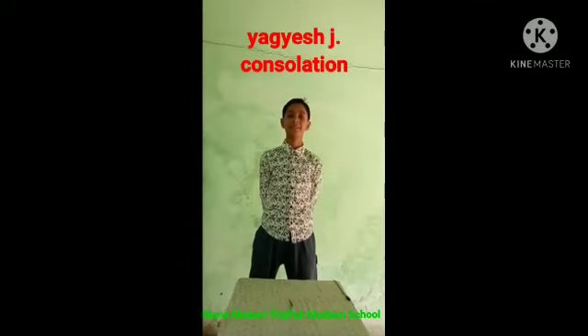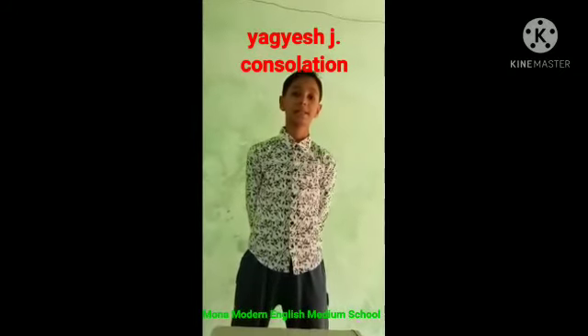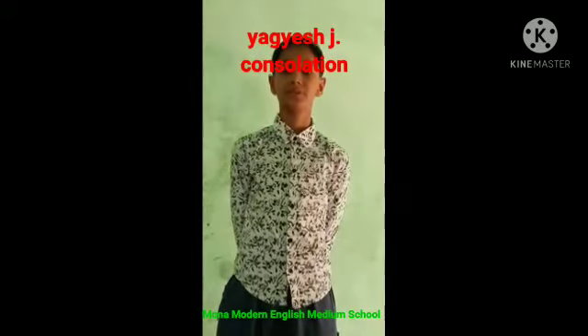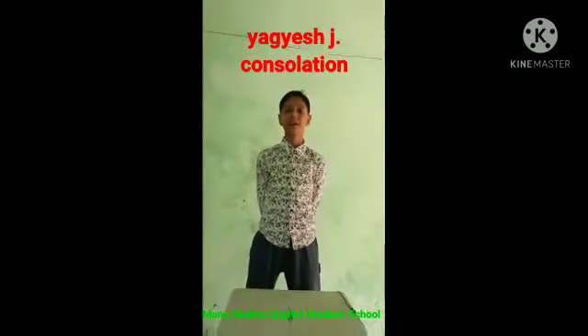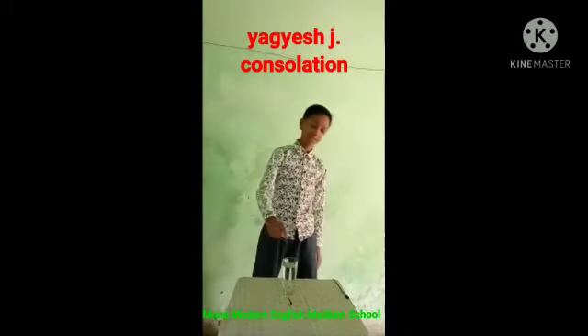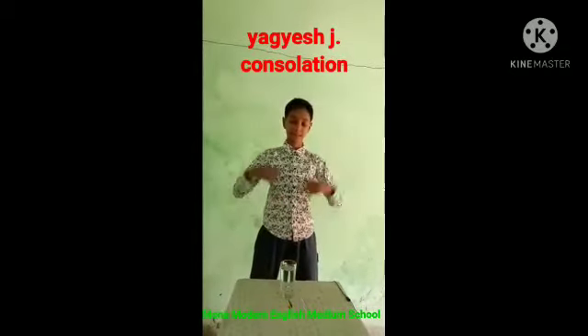Hello friends. My name is Jaya Patel Jaswal and I am from class 8. I am going to show you an activity. The activity name is separating healthy seeds from damaged grains. For this activity I need water in a glass. I have taken a glass with water and I am taking some seeds.